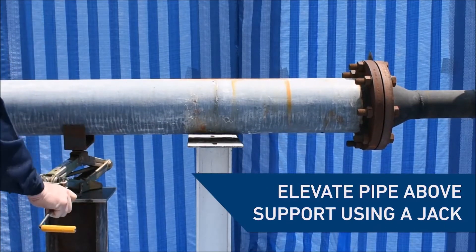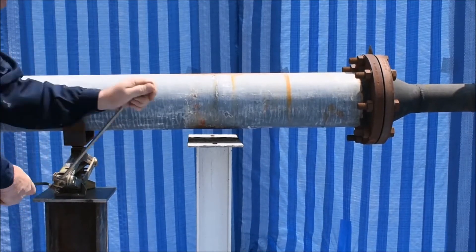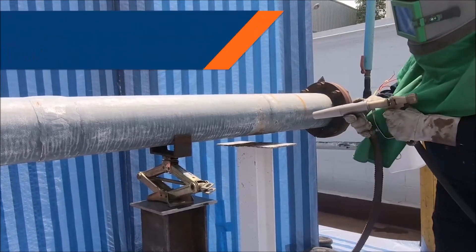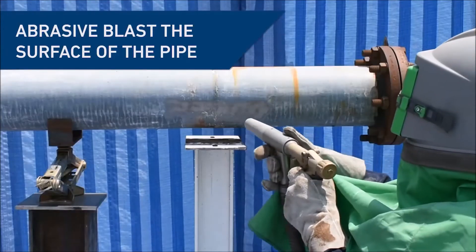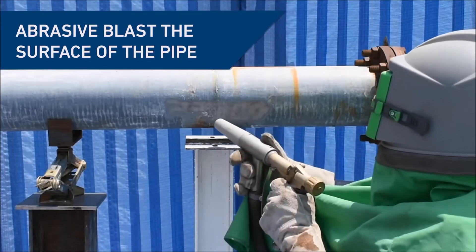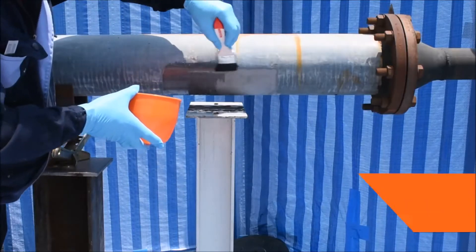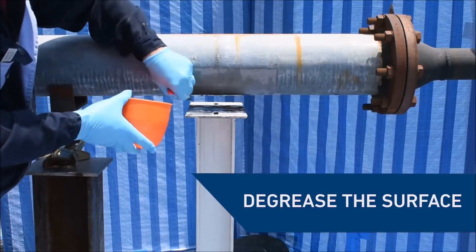First, use a jack to elevate the pipe above its support pad, allowing enough room to access the underside of the pipe. Before the product application, abrasive blast the surface of the pipe where you wish to bond the composite pad. De-grease the area using Belzona 91-11 to remove surface contaminants and debris.